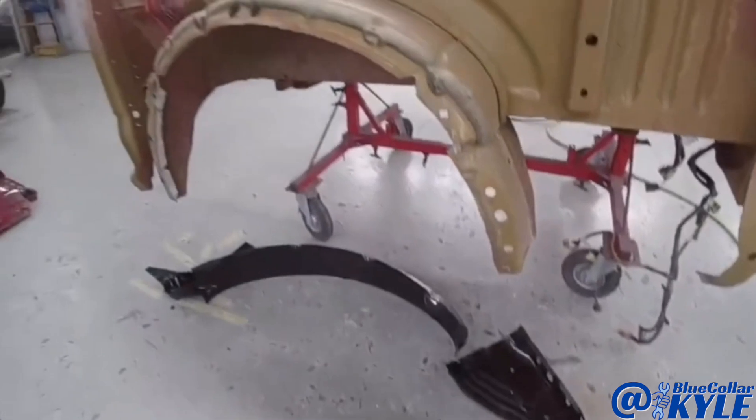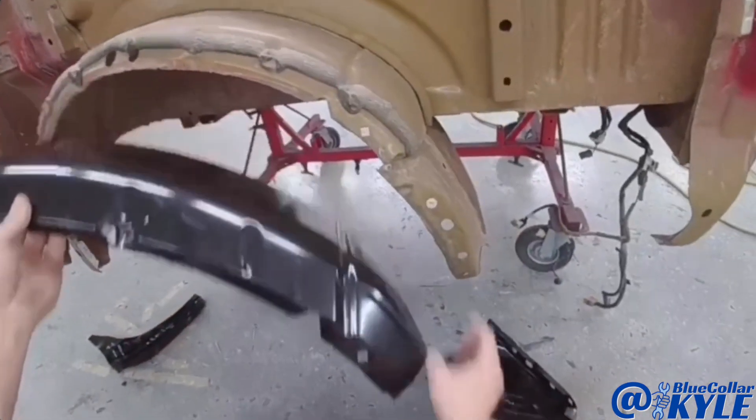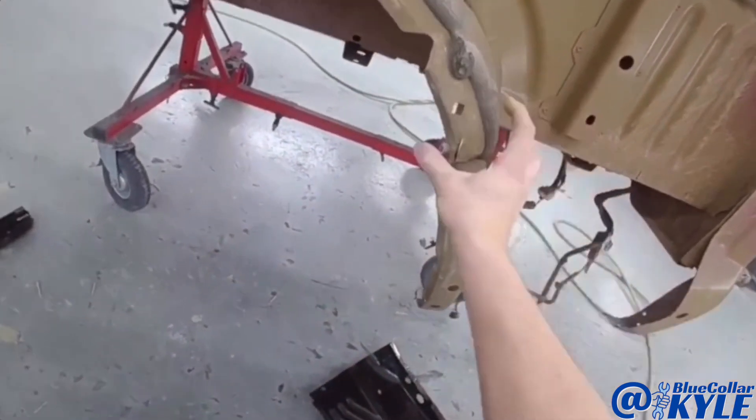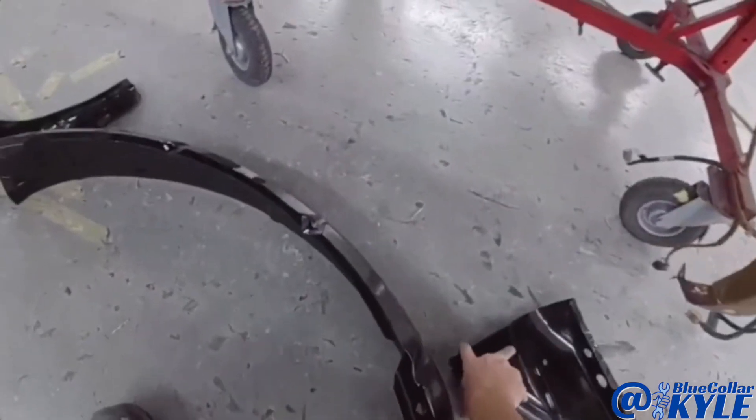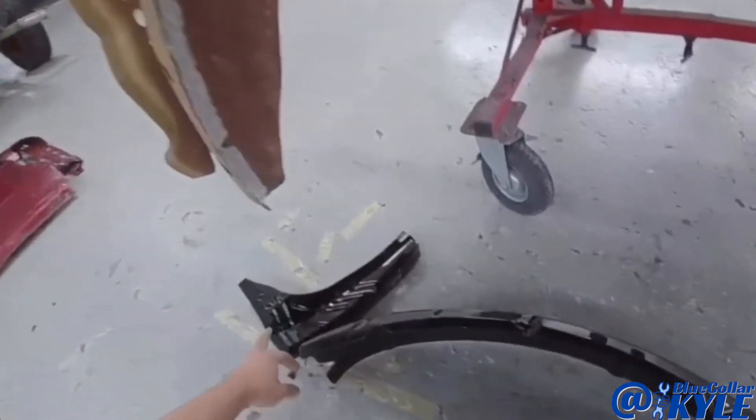I didn't even realize it, but we also have a new wheelhouse to deal with because it's torn up right here in this corner. We also have these two wheelhouse extensions that need to come off, so I'm going to get those cut off as well.